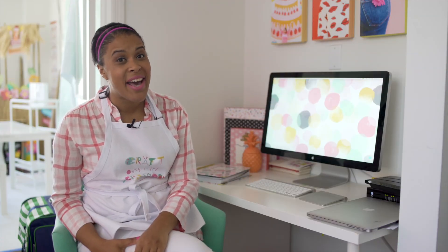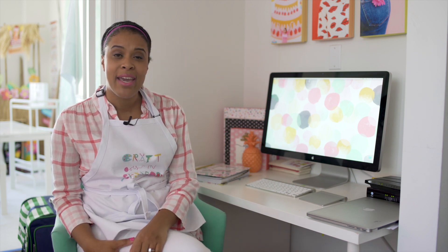Hey guys, this is Amber from Damask Love. Creating your own wrapping paper is a lot easier than you think. My assistant Nina has a birthday coming up and she loves unicorns, but I can't find any unicorn wrapping paper. So we're going to make our own using my Canon printer. You're going to love how easy this is.